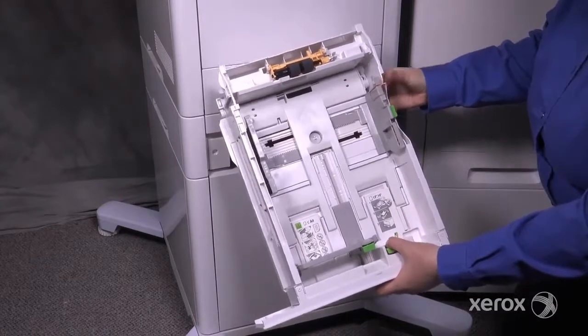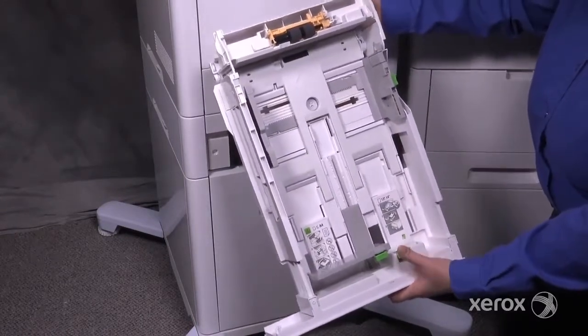To load longer paper, release the button in the front of the tray that allows the tray to extend.